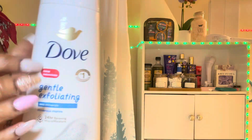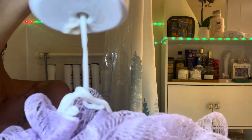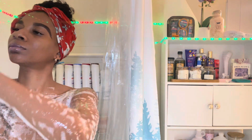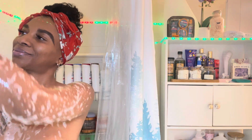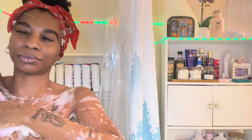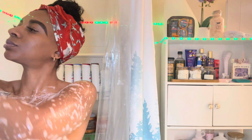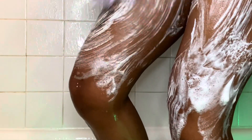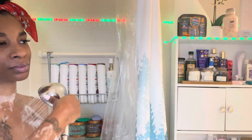Right here I am using the Dove exfoliating body wash. I'm not going to do too much talking during this part because it's not really about the actual shower routine — it's about the after-shower care. This is a pretty good body wash; I really like it. The beads aren't super coarse but you do feel them, and it's Dove — you can't go wrong with Dove.